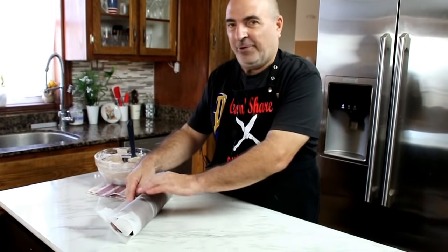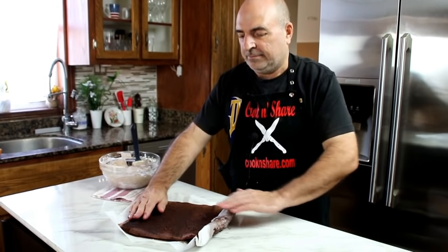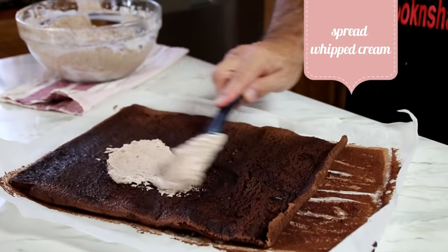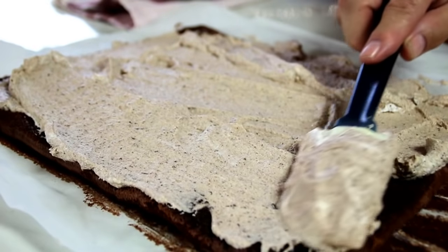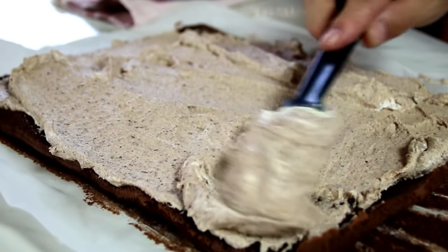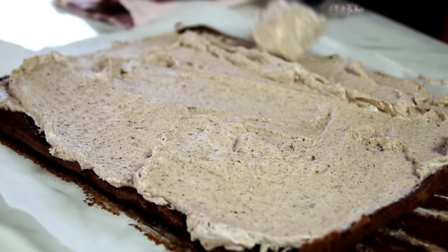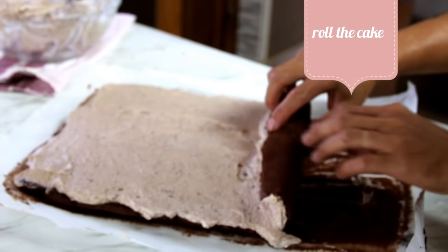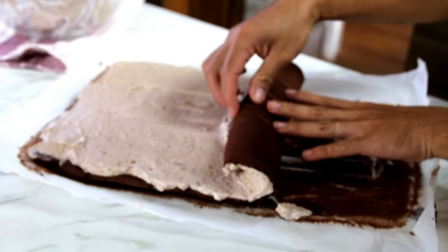Now our roll is cool completely. We're gonna go ahead and unroll it. Take our mixture and just kind of spread it evenly over the top. Then what we're gonna do is grab up one end and just kind of do a re-roll on it. This is gonna be so good.